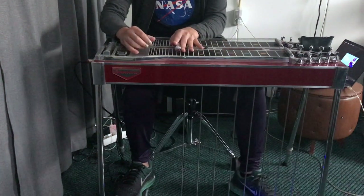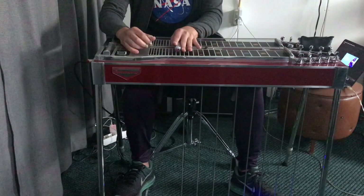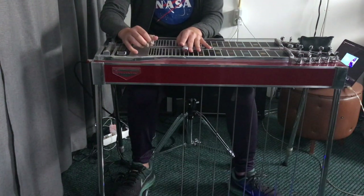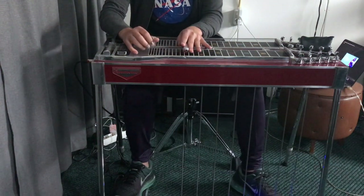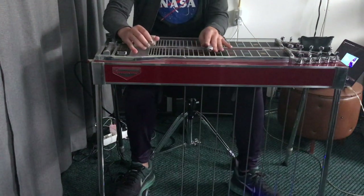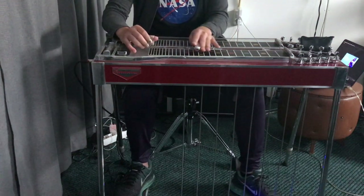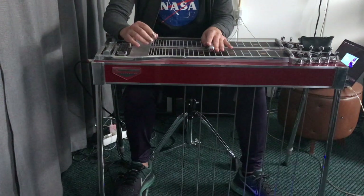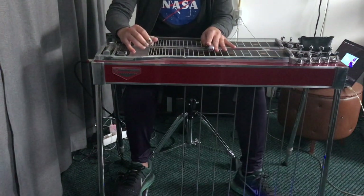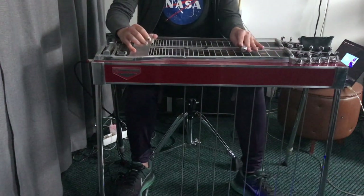Then pick strings 4 and 5. A pedal down, then use your E knee lever that lowers the 4th string — that is strings 8 and 5 — then going back to your 10th fret, then finish the solo off going back to your D.